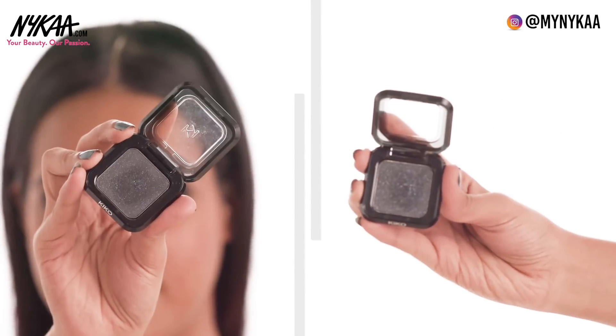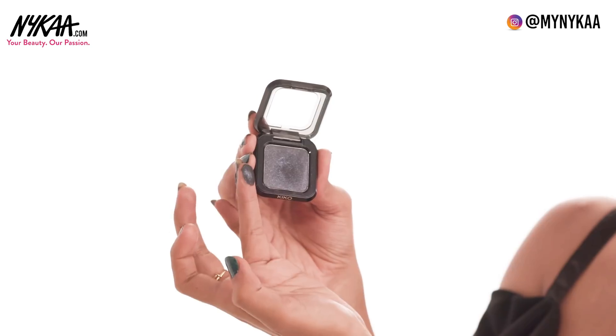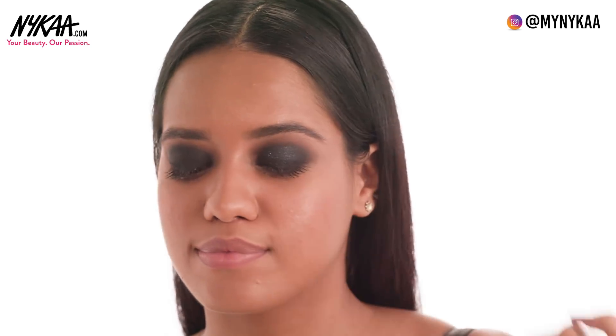Step 5: Glitter Accent. I'm using the Kiko High Pigment Wet and Dry Eyeshadow in shade number 14. This is an intense black eyeshadow with glitter particles in it. I'm going to apply it using my fingers and tap it onto the center of my eyelid.